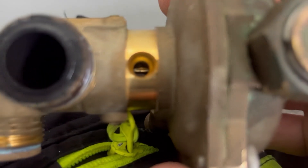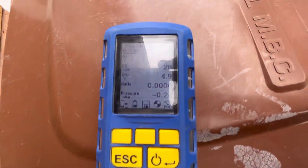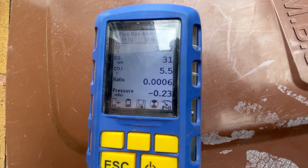Last job I'm going to do is the flue gas analyser - I always do one of these just to make sure everything's been okay. Let's see how that gets on. After the age of it, that's looking all right - that is looking good. Just do all the other basic checks on the boiler and that's the job done.